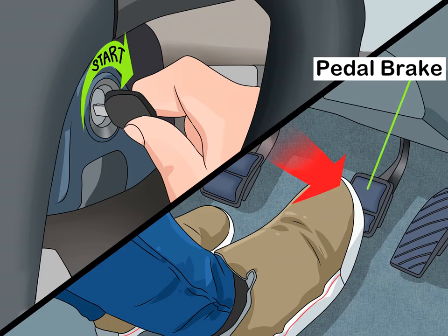Starting the car: turn the key in the ignition to start the engine. Semi-automatic cars typically don't require any special treatment to start. The parking brake should already be engaged, and you should hold down the brake pedal to ensure the car doesn't move forward as you shift into gear. In most semi-automatic cars, the parking brake is engaged when the gear shift is set to P.